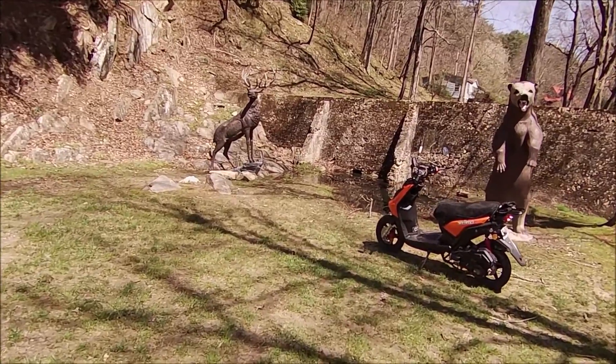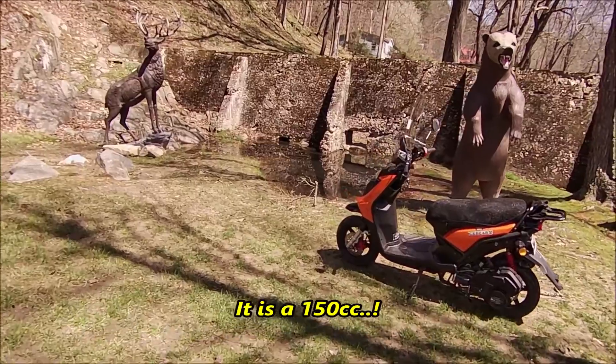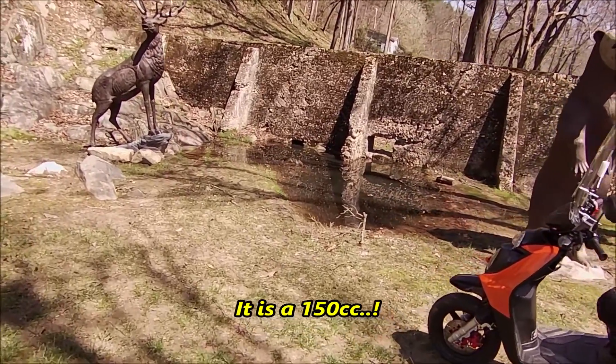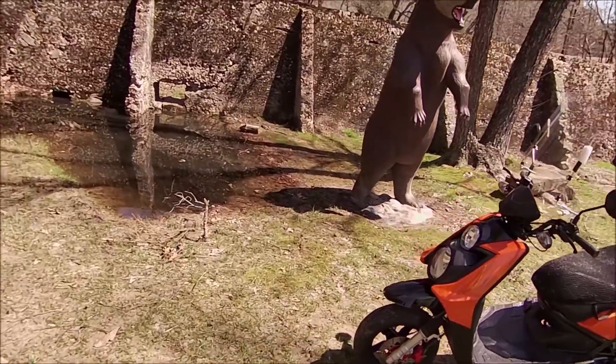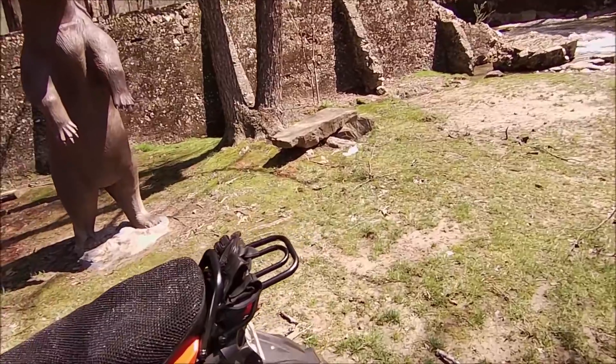Take a little peek at my Ice Bear. So far it's been a pretty good bike, had no real problems with it. I added the luggage rack to the back of it there.